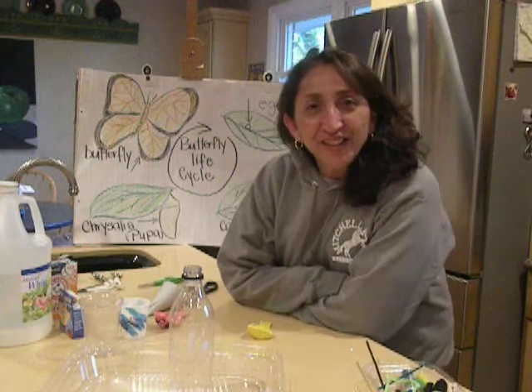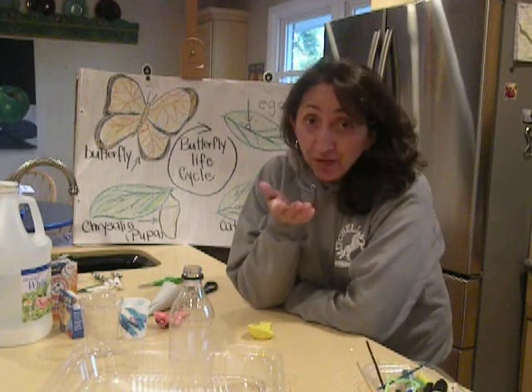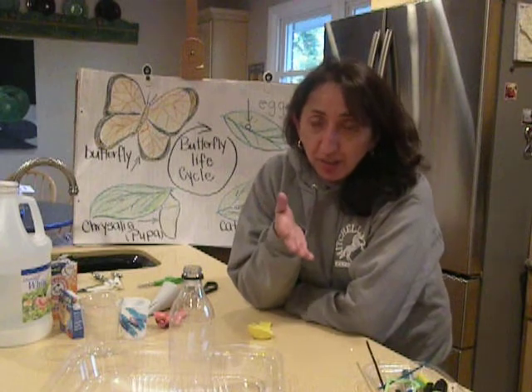Hey, Mr. Bird Mustangs. Welcome back to The Kitchen Lab. Today, I thought we'd talk about insects and butterflies, specifically butterflies.